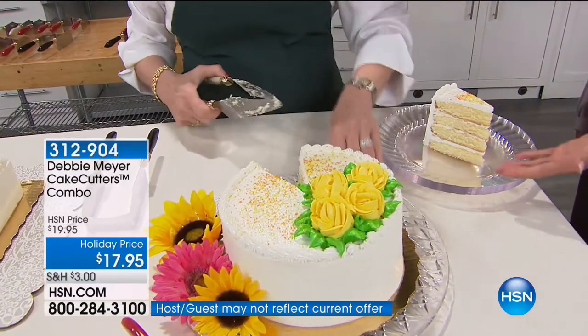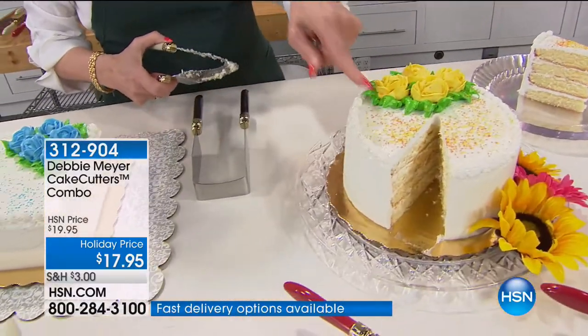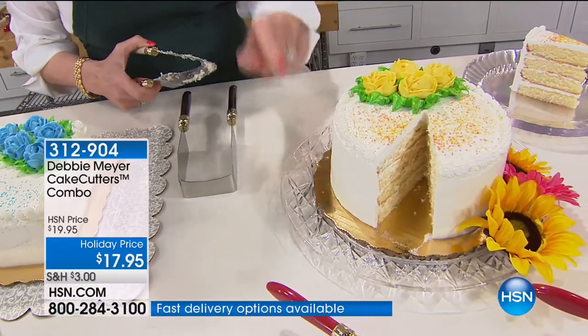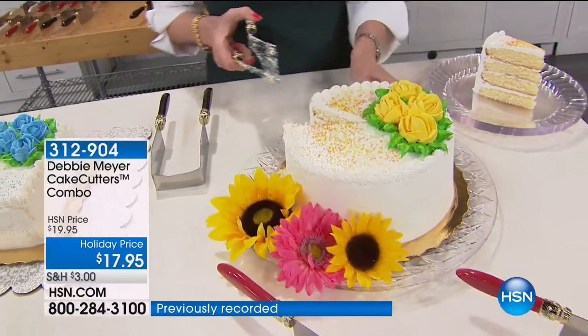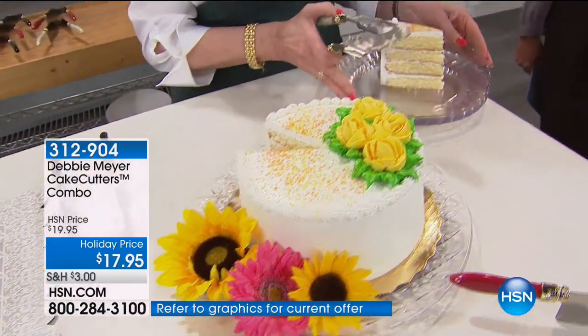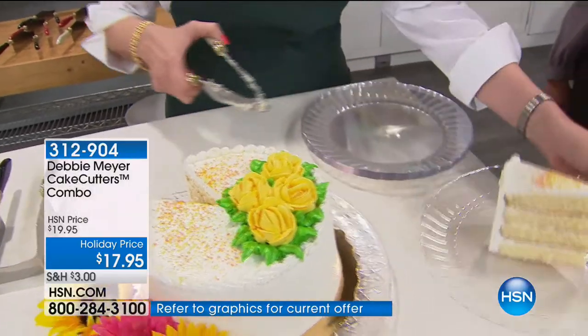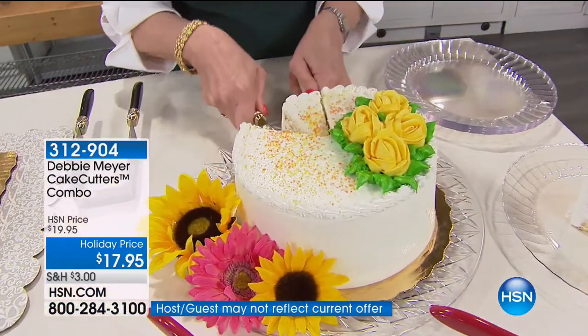You know what my own problem is — trying to get it out, and when you get it to the plate it looks horrible, it's flopped over and everything slid off. Not anymore. This cake cutter set is in the Design Museum of London — it was chosen by Sir Conran for the simplicity of design and ease of use. You can cut that size, or you can cut a sliver if you wish.